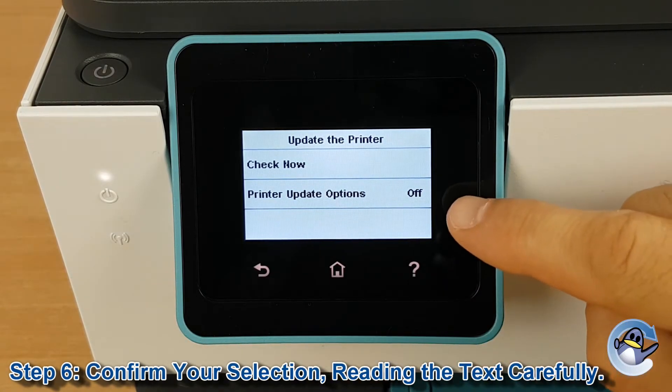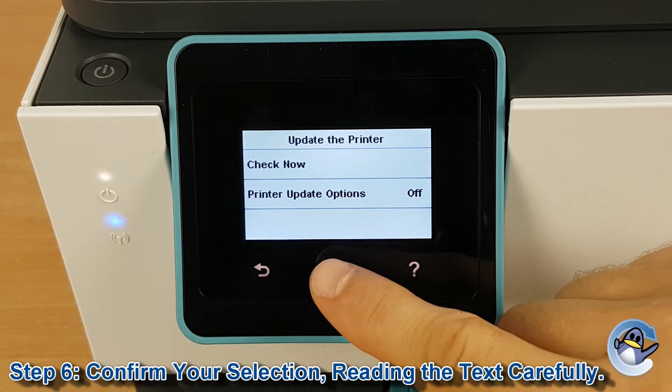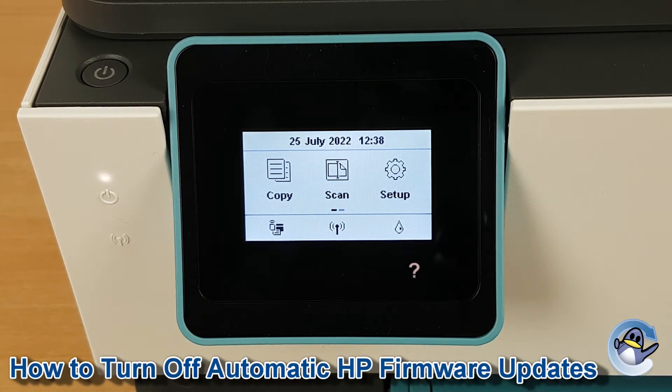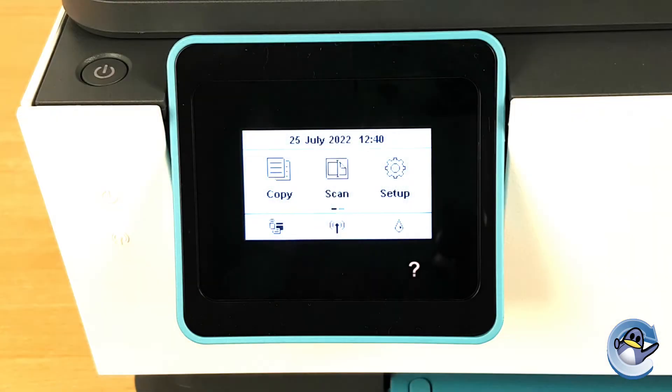And you can see it's now changed to off, so we can go back to the main screen of the printer, and we're done. Now I hope you found this video useful — if you have, please do let us know with a like. If this quick guide has helped with another printer other than the 8015, please do let us know down in the comments to help everybody else out too. But thank you for watching, take care, and we'll see you next time.